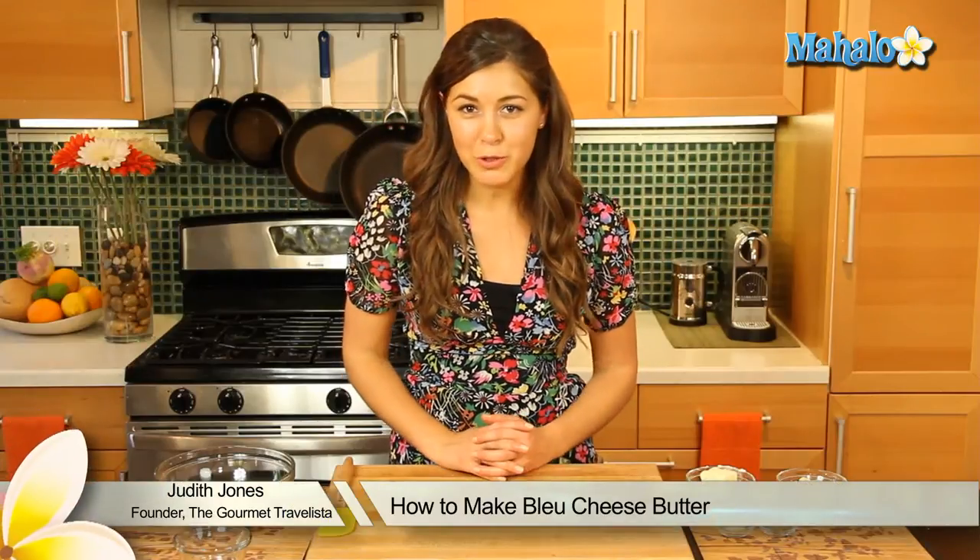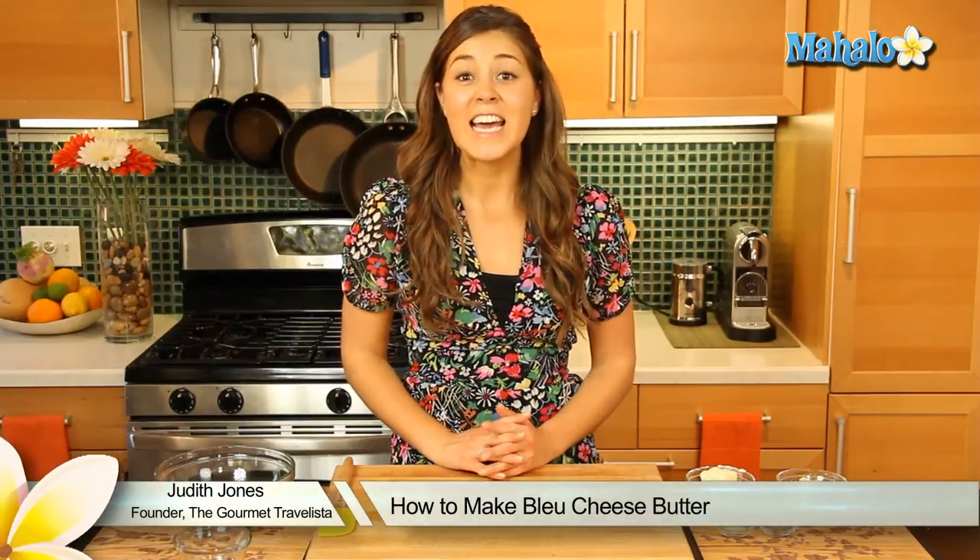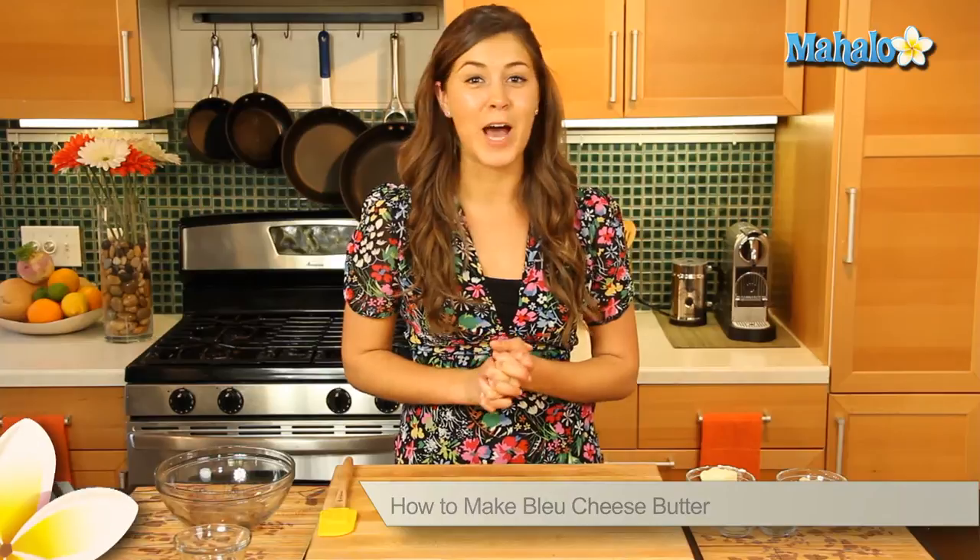Hey everyone, I'm Judith Jones, food and travel editor of the Gourmet Travelista, and today I'm going to be showing you how to make a blue cheese butter — indulgence to the max.